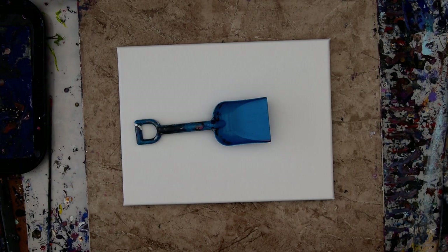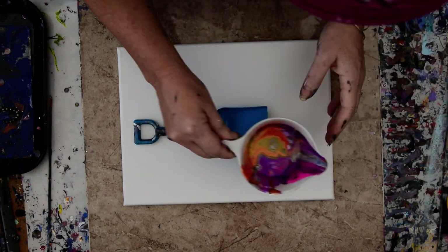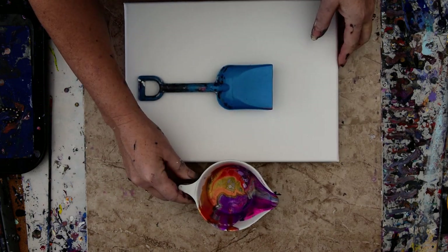Happy New Year! It's Priscilla Batsell in Spring Hill, Florida at Expressionist Art Studio Gallery in the backyard, with a 9x12 canvas, a shovel, and some leftover paints that had white satin enamel in them.